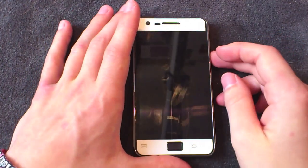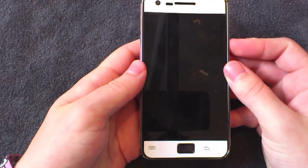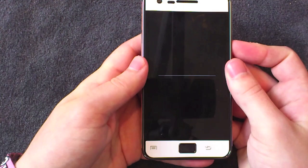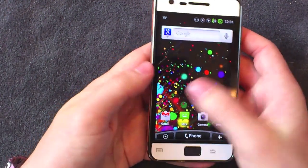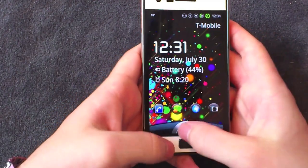What's up guys, this is Andrew. Today I'm going to show you how you can get the Sense 3.0 style lock screen on the Samsung Galaxy S2 — as you can see here. It's pretty cool and it's one of the things I most like about Sense 3.0, and it's actually really easy to get.